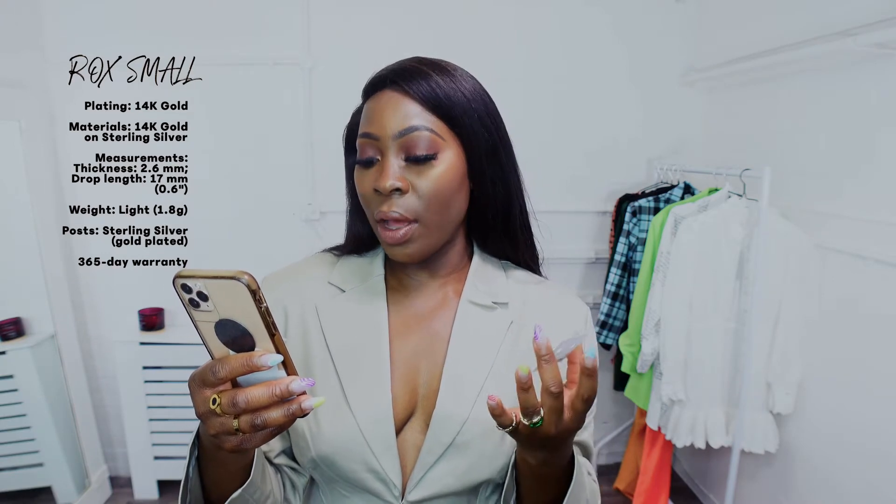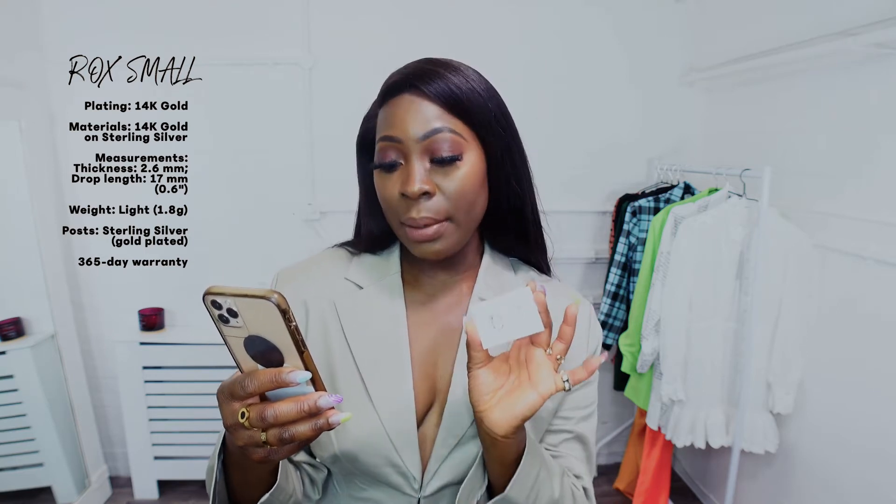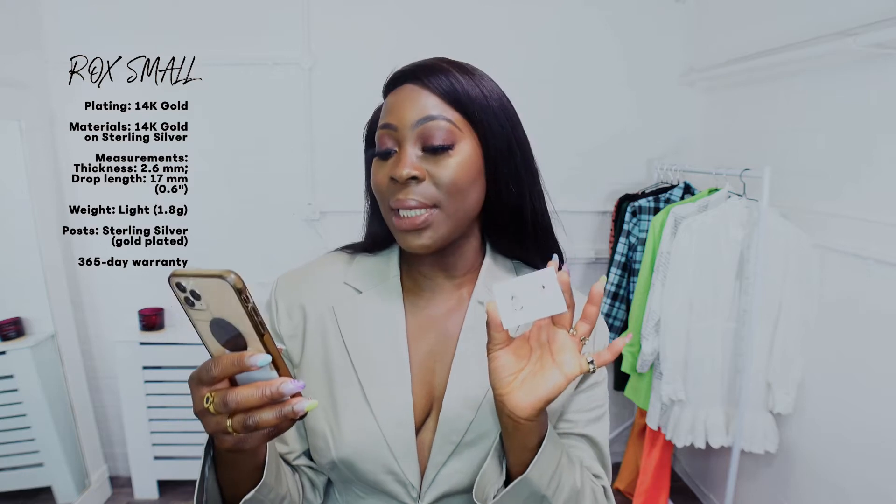Now let's get into the goodies — the three jewelry pieces. The first item: I really do like the packaging. This is the Rocks Small — it's 14 karat gold on sterling silver, so it's gold plated. The thickness is 2.5 millimeters, the drop length is 17 millimeters, and the weight is 1.8 grams. You get a 365-day warranty on this item if it tarnishes or anything goes wrong, though I'd recommend reading the fine print when ordering.